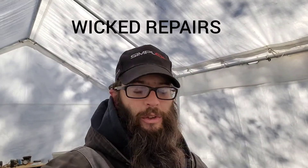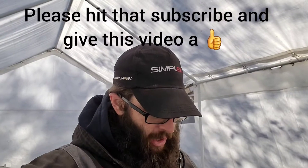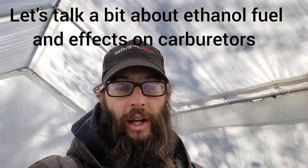Welcome, my name is Chris and you are watching Wicked Repairs. Today's a quick video — I have a Honda EM6500SX generator that doesn't run. If I spray the intake with carburetor cleaner or any type of starting fluid, it does fire up, then it dies immediately. That's a telltale sign of a dirty carburetor or your carburetor not getting fuel.